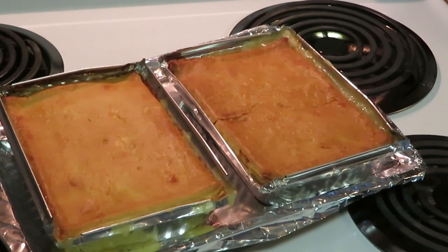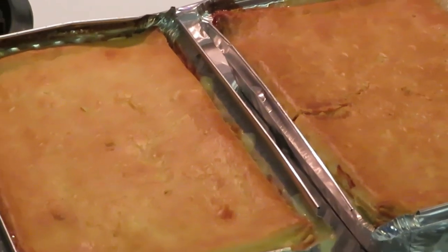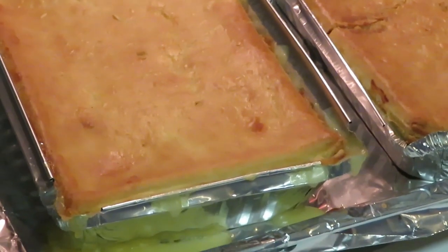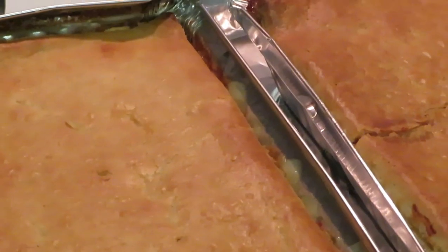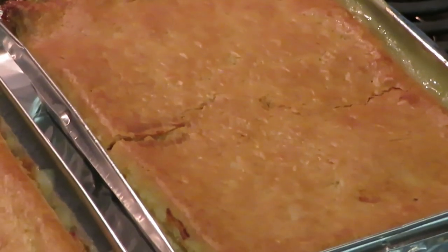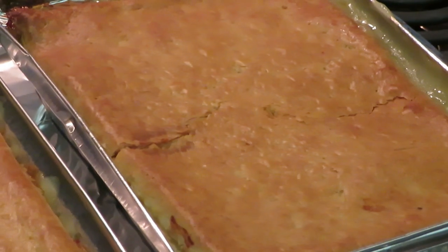Okay guys, I'm back. It actually took about an hour and 15 minutes in my stove at 375 degrees. And as you guys can see — I'm going to zoom y'all in real quick — it looks great, looks nice and flaky. Quick, easy pie pie. Looks good, I'm sure it smells good.